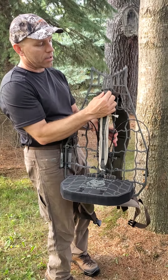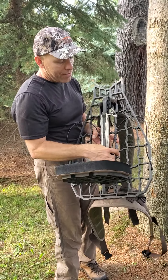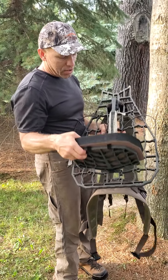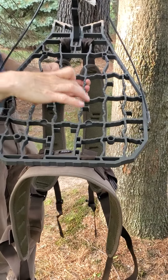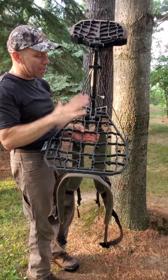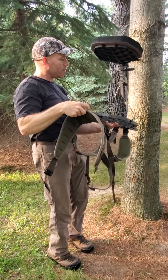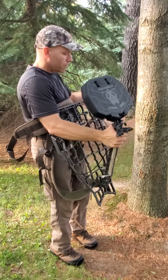When the platform is closed, the seat doubles as a shelf so you can set your backpack on it with the integrated hook, or hook a taller backpack around the upper part. They have integrated holes and ports to receive their climbing sticks — whether the Lone Wolf full-length, the Lone Wolf mini, or their new Lone Wolf double-step sticks that actually slot into the platform. It really works as a system when hauling gear and backpacking it for weight. I'm going to put this stand up on the tree and show you the features.